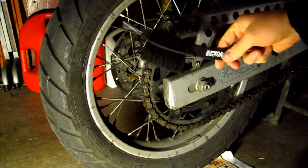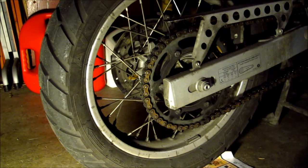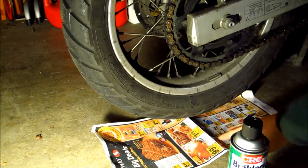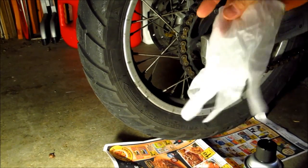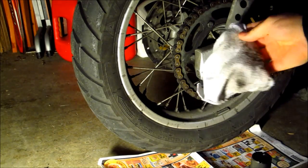You can get from a bicycle store this sort of chain cleaning brush. A toothbrush is also handy. Some newspapers underneath are good. And anytime I work with solvents, I like to use gloves and basically just an old rag.